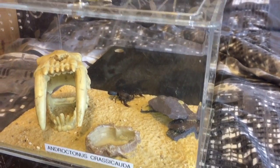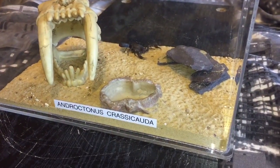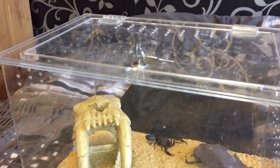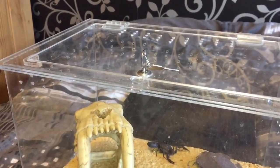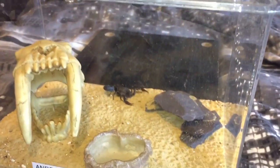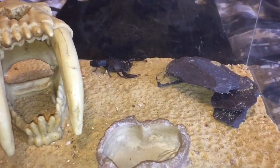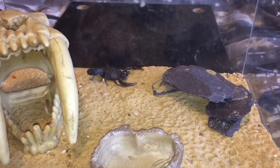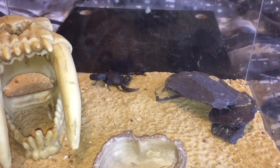Hi everyone, The Spider-Man here. As you can see, this is my Androctonus classic enclosure — a beautiful acrylic enclosure. Unfortunately I can't get any more of these enclosures because the gentleman who made this for me doesn't make them anymore, which is a bit of a shame. My Androctonus is just at the back of the enclosure, and she's my second largest scorpion in my collection.